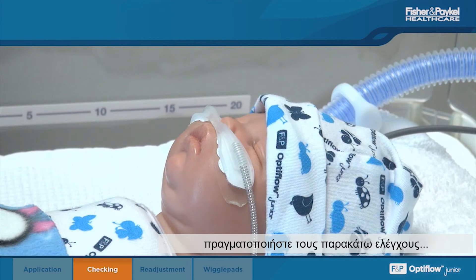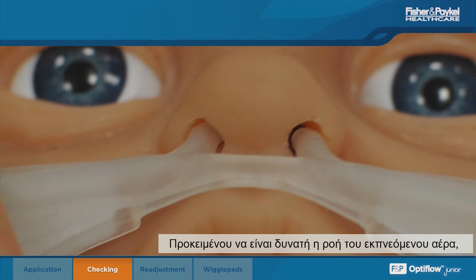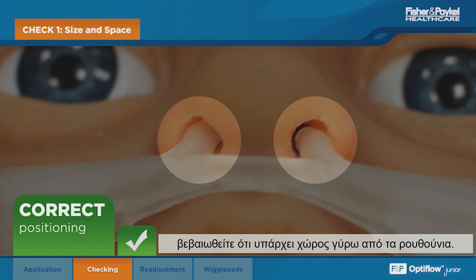To position the tubing, the slider can be used; however, do not excessively tighten against the head.